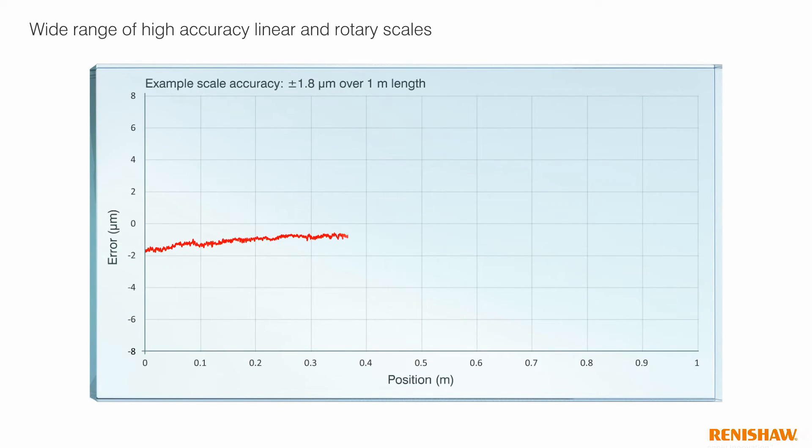Atom reads a wide range of high accuracy linear and rotary scales at 20 or 40 micron pitch, including high accuracy linear stainless steel tape and glass spas, plus rotary discs.